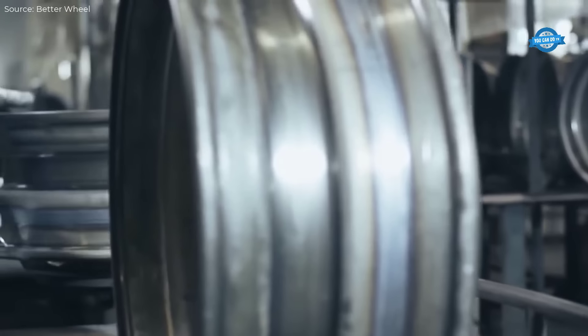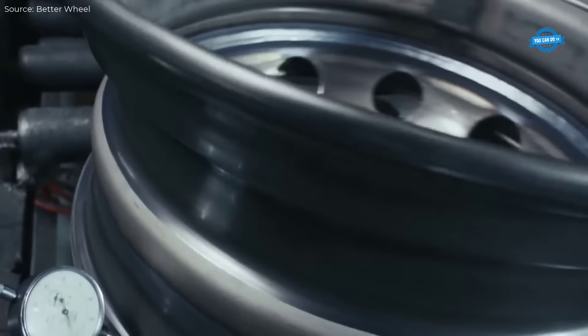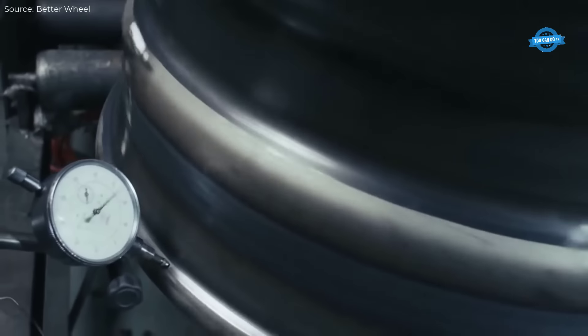The wheels are then heat-treated to improve toughness, followed by a series of finishing operations, including painting and electroplating to prevent corrosion.